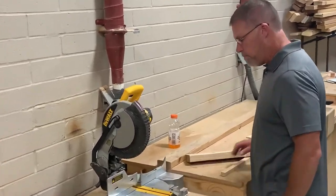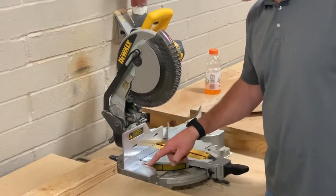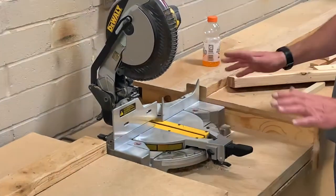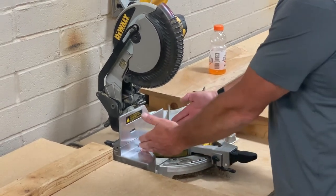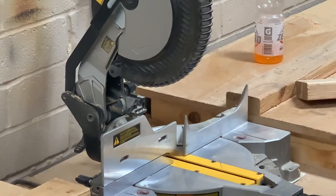If you look close right here on the miter saw, we've got a little red symbol. It's a hand with a red line through it, here and here. That basically means the manufacturer says don't get your hands any closer than that. That's about seven inches. So my rule is don't get any closer than six inches.